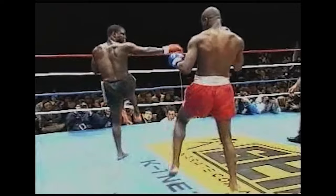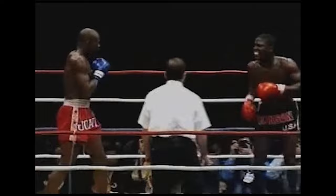Yep, Ernesto Hoost figured that out — you get too bladed on me, I'll kick your calf. Notice Manson Gibson's a little bit more far away now. Ernesto Hoost is timing it — after the sidekick, he'll kick him in the thigh.